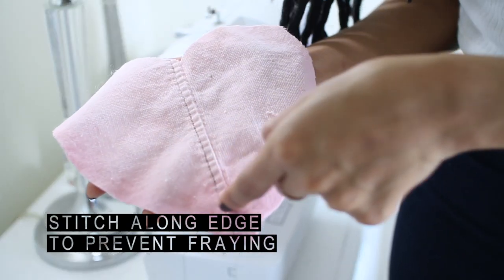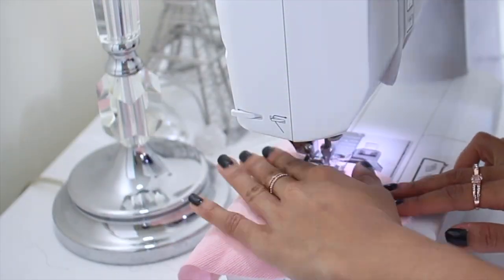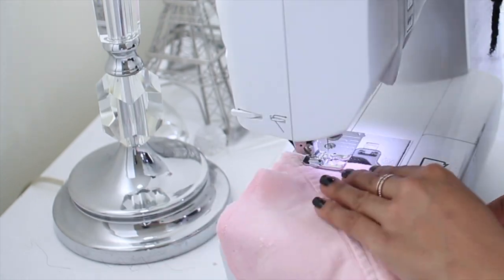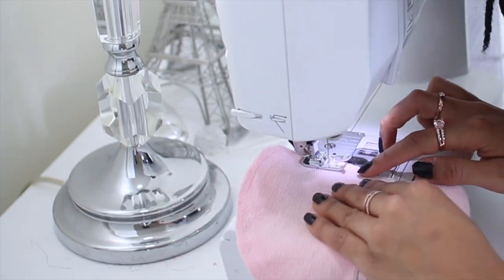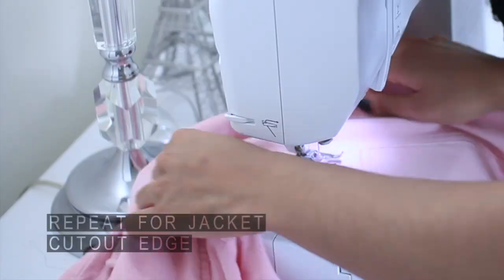Next, stitch along the edge to prevent fraying — about a quarter inch away from the edge. Once you're done with the heart cutout, you're going to do the same thing to the jacket.